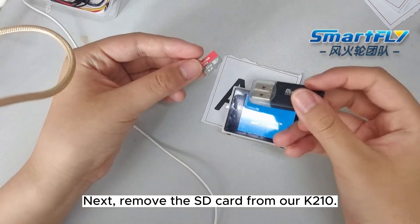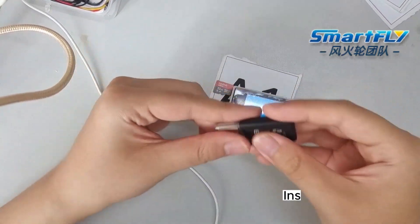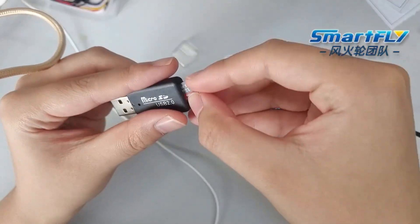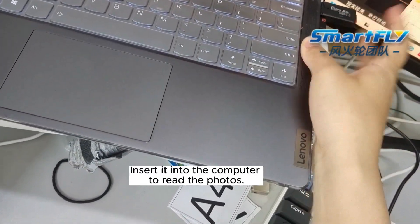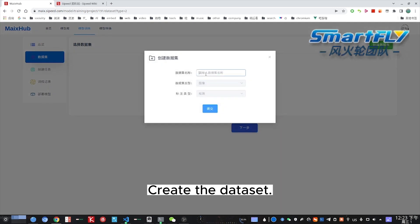Next, remove the SD card from our K210 and insert it into the card reader. Then insert it into the computer to read the photos and create the dataset.